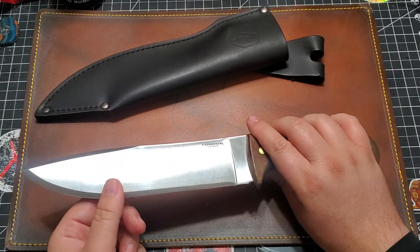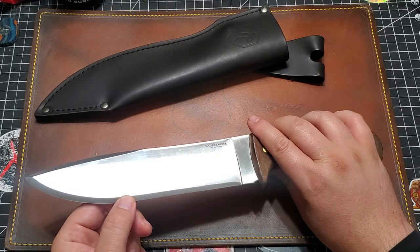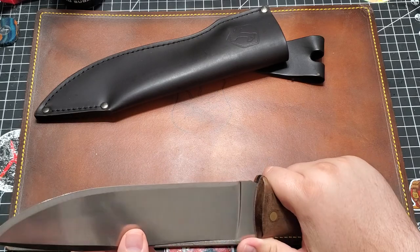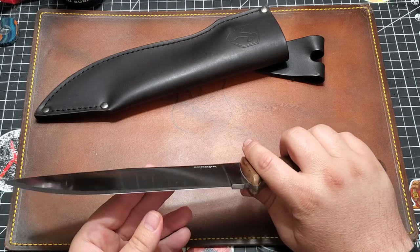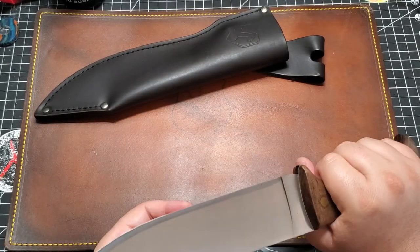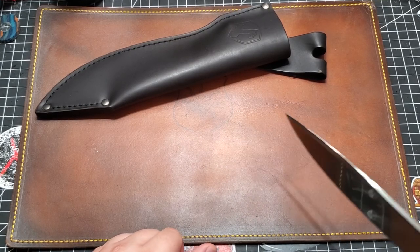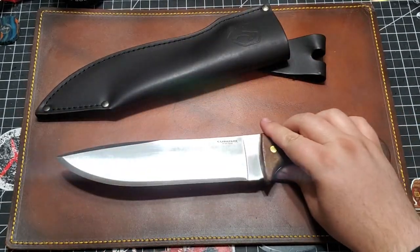I don't know if this is the original edge or not — I think it is, I think it's the original edge. Definitely feels sharp. But this is more of a chopper, so it's not a slicer. Or, you could use this for some serious food prep — perhaps slice those beef ribs apart. That thing is just cool.